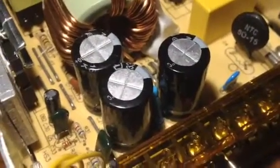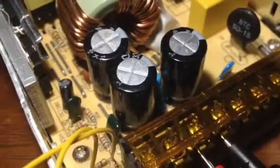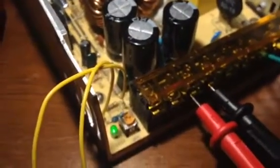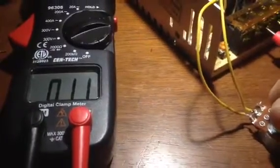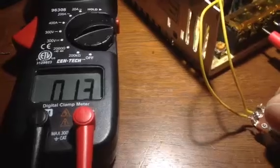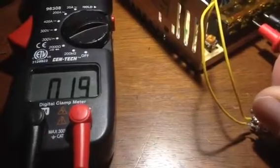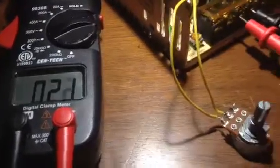The output capacitors for this 30 amp switch mode power supply are rated at 25 volts. So with the 1K potentiometer in line, you will see that the voltage is variable — up to 22 volts. This is a 1K pot.